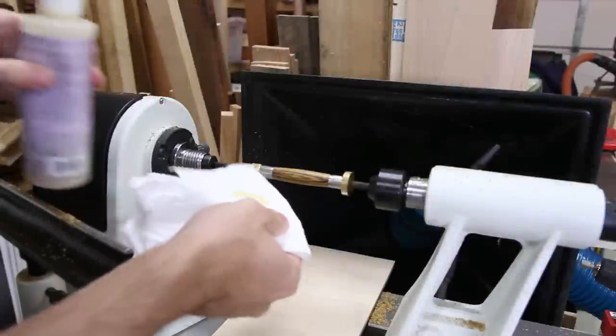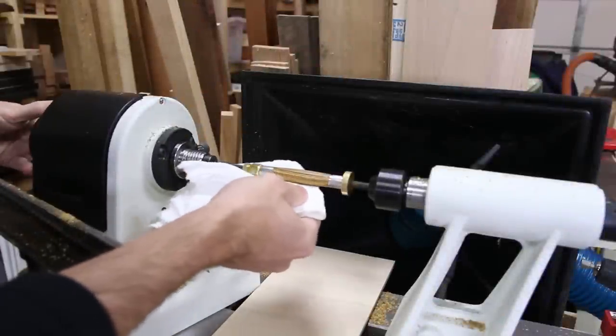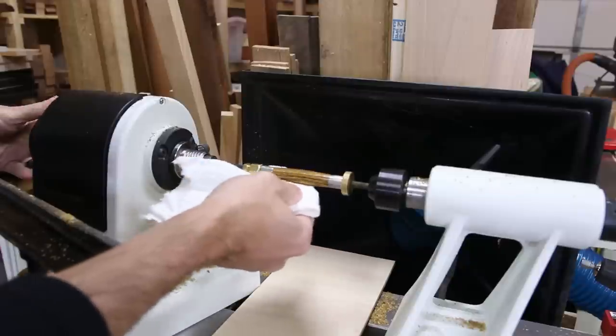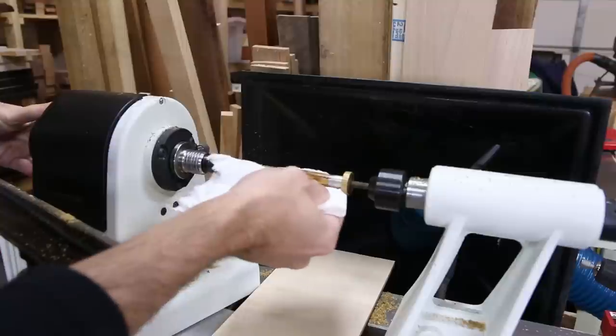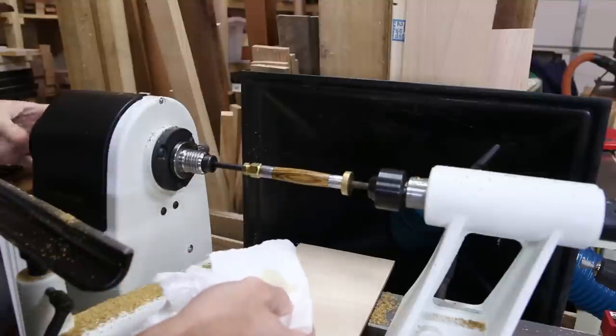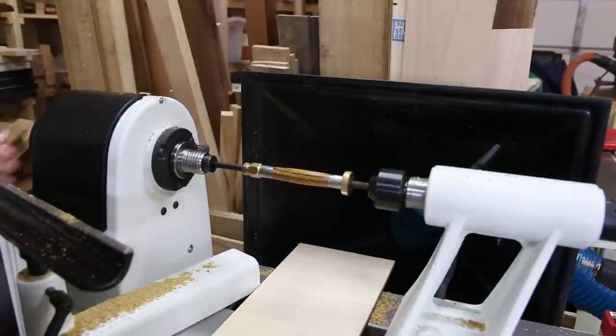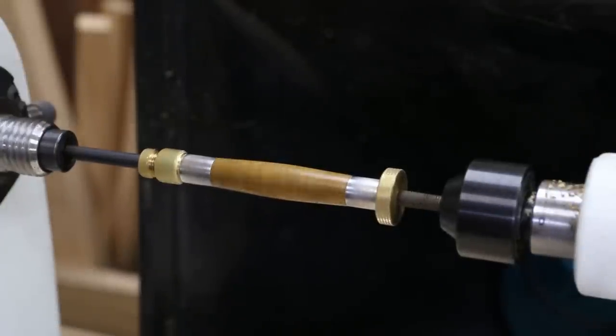I applied the woodturner's finish with a paper towel with the lathe off. I found that the finish does better when it's wiped on with the lathe stopped or really, really slow. If you apply it while it's running at any kind of speed, it's going to dry fast and leave radial streaks. I sanded it between coats with the micro mesh, just like in previous days, and I turned the lathe on to help the finish dry after applying each coat.